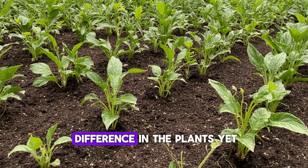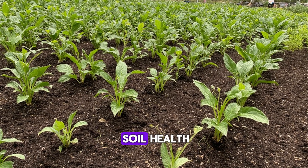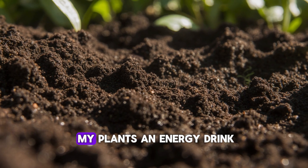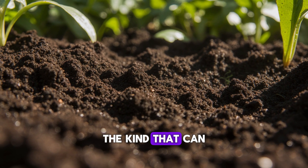I didn't see much difference in the plants yet, but I knew something was happening below the surface. That's the key with soil health — it always starts where you can't see it. This wasn't about giving my plants an energy drink; it was about creating living soil, the kind that can feed itself.